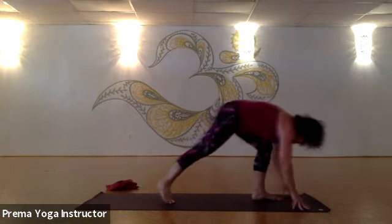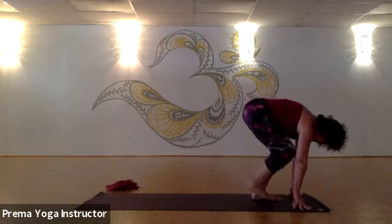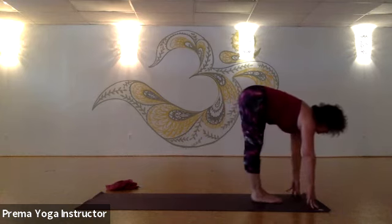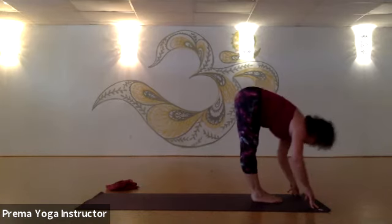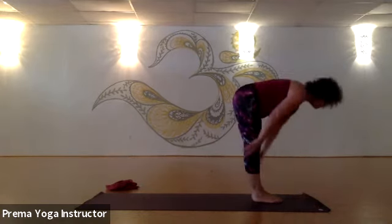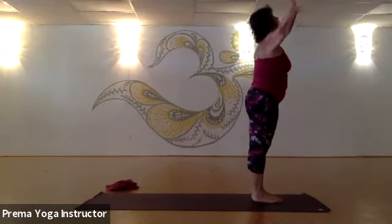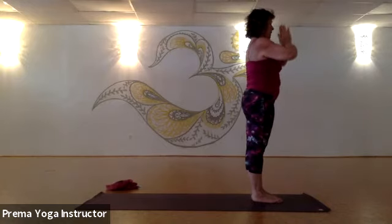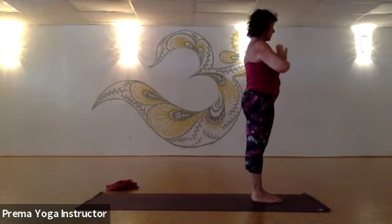Exhale, bring that left hand down, bend into your left knee, and step your right foot forward. Bring them together. Inhale, come up halfway. Exhale, forward fold. Inhale, stand all the way up — arms come out and up, look up through the thumbs. Exhale, hands to your heart center, back in tadasana. Be here for just a moment.